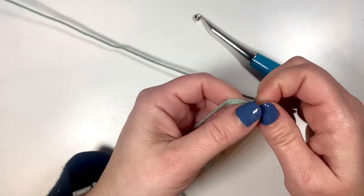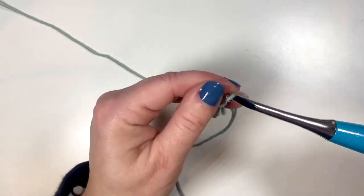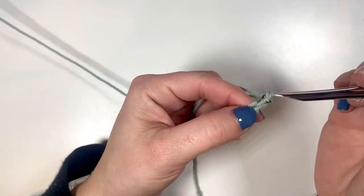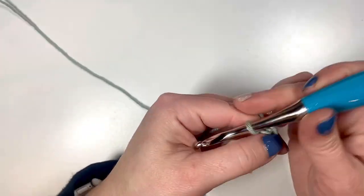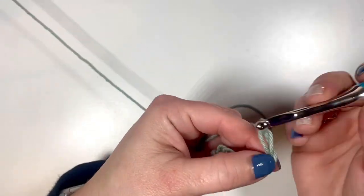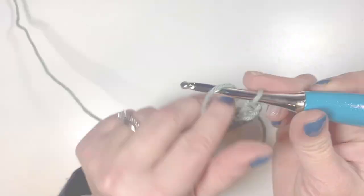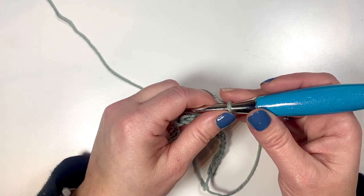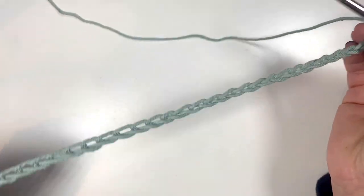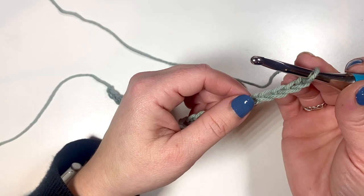To begin, we're going to make our slipknot and do a chain of 28. If you'd like a dishcloth of a different size, just make sure you do your multiples in any even number. I've got my chain of 28 and we're ready for row one.